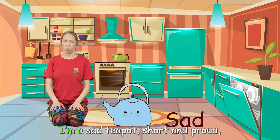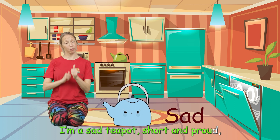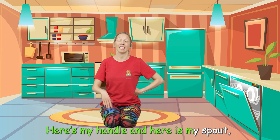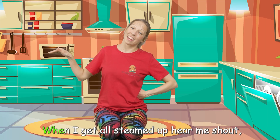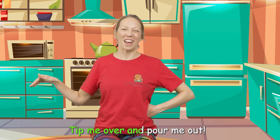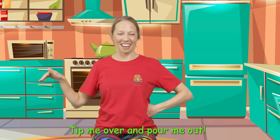I'm a teapot, short and proud. Here is my handle and here is my spout. When I get all steamed up, hear me shout. Tip me over and pour me out.